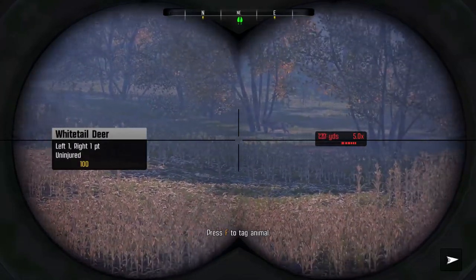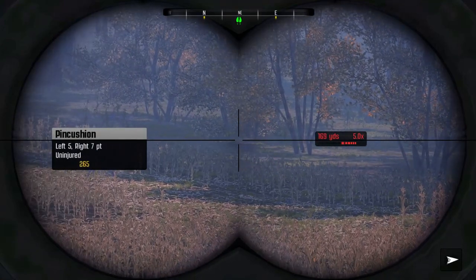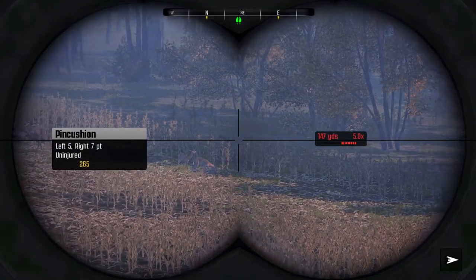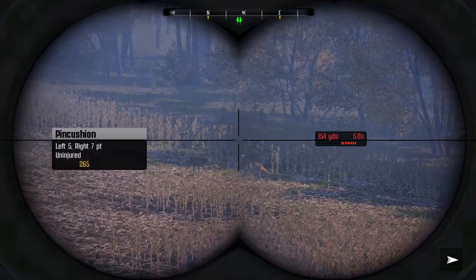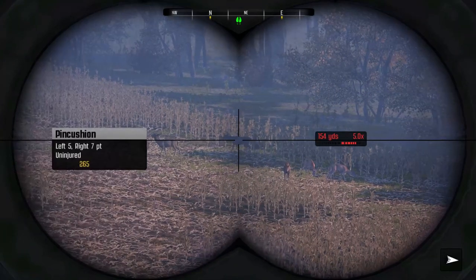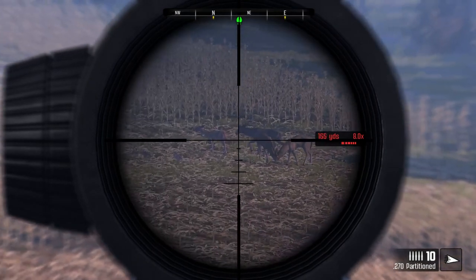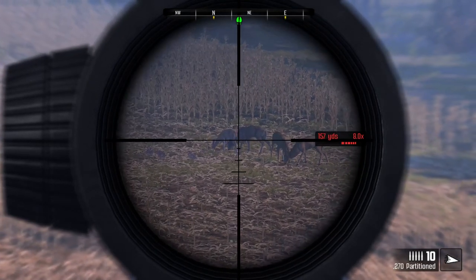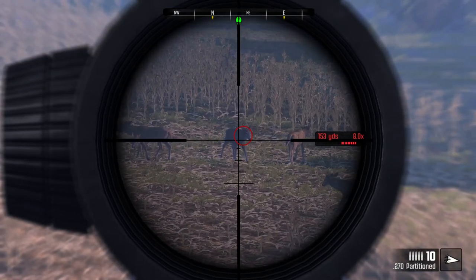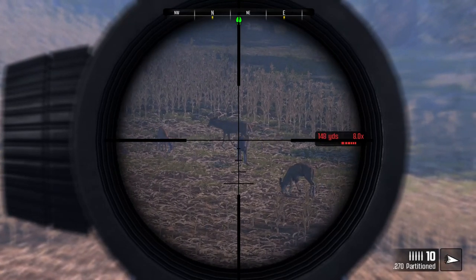There's the old beast — he certainly lives up to his reputation as the bull of the woods around here. Pincushion. Look at that rack, that's one heck of a trophy. Twelve pointer. Don't fire until you're sure you've got a heart or double lung shot. That old buck's carrying around enough souvenirs already. Look at this scope — this is so much better than what I had before. Heads up, we've got more deer heading our way. He turned right at the last second. As soon as he turns broadside, take him. Sounds like a plan, Wade.